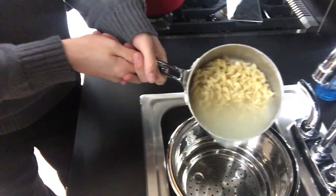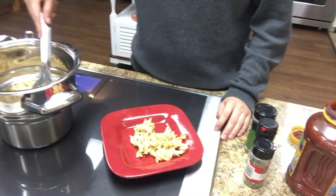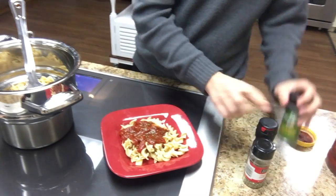This cooktop can be used in the middle of your island or on your regular countertop. It offers a downdraft ventilation system that stops your cooking odors and steam from dispersing into your kitchen.